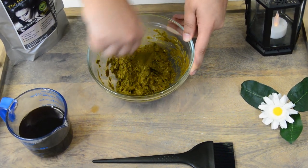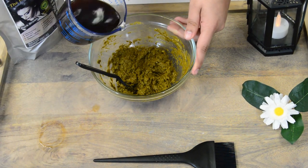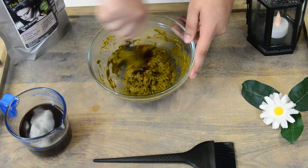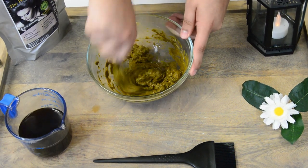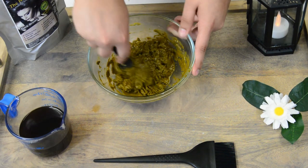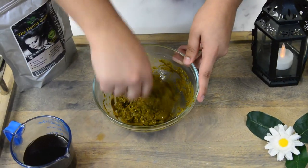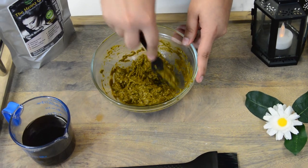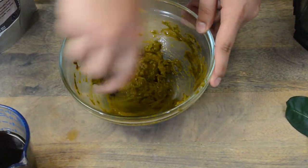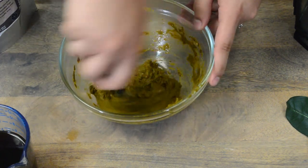Add a bit more coffee. Henna has a pretty strong natural smell, so what you can do is add a drop or two of your favorite essential oil. We recommend using lavender essential oil, but whatever scent you like best is perfectly fine.